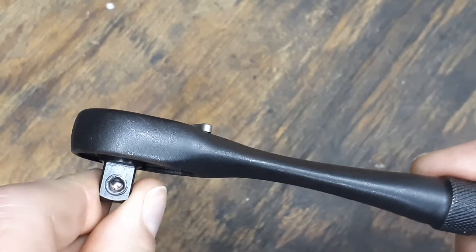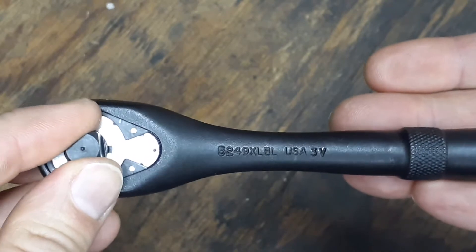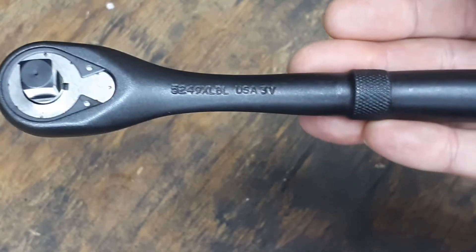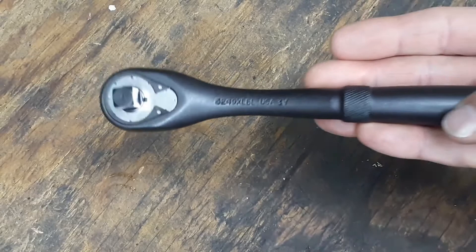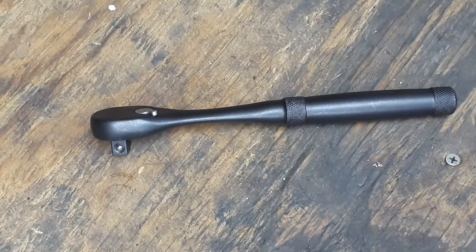The tooth count for this is 45, so it's kind of a coarse ratchet — it's in the middle between super coarse and finer counts. It is a 9-degree arc swing. Let's get a socket and test it on detent.